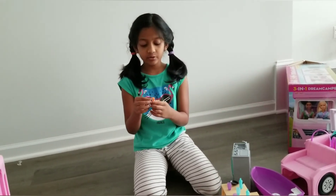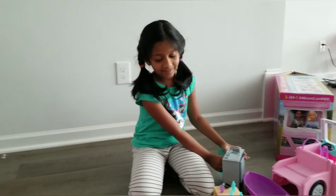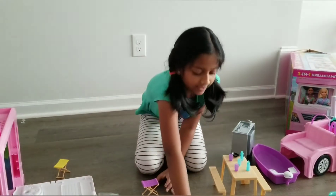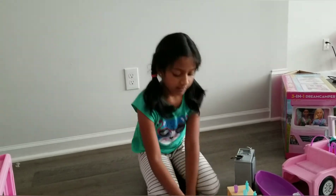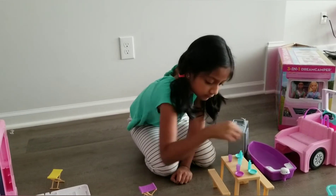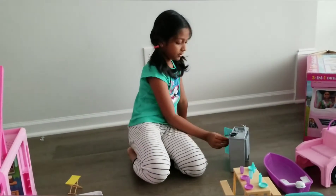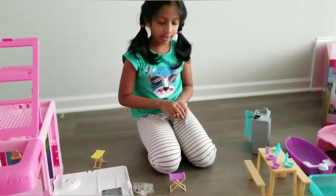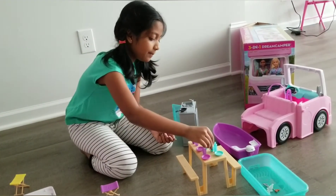This is orange juice, so let's put it on the fridge. After that, let's put some plates. Let's put the pan first and the plates there. Let's put milk in the refrigerator. There are cups and cups here in the picnic table.